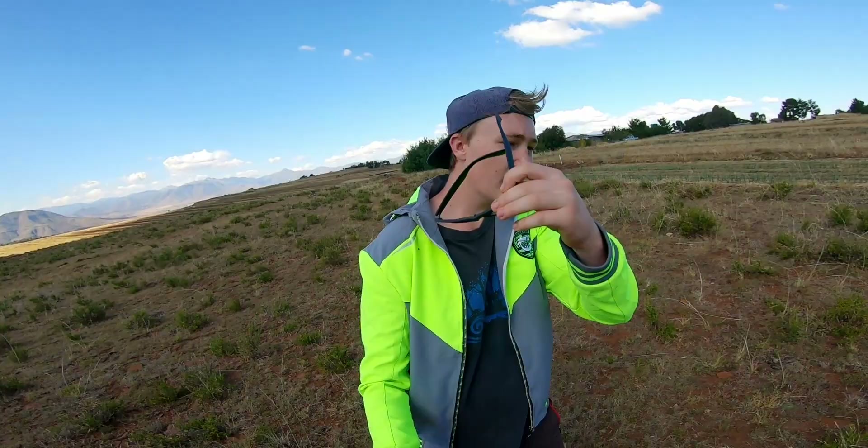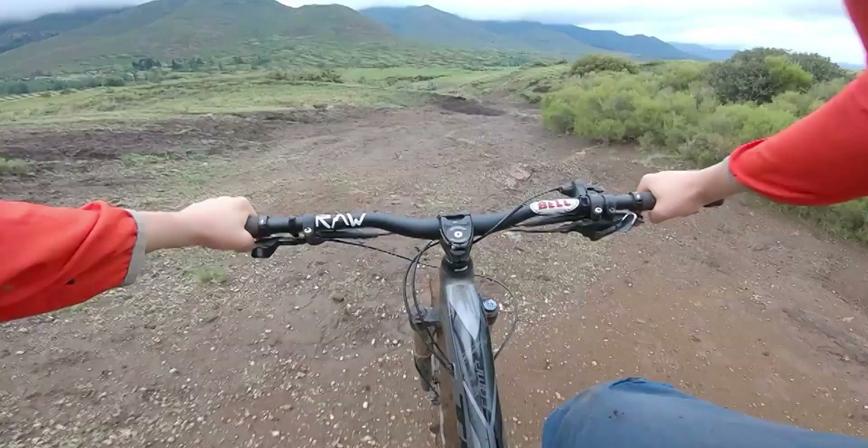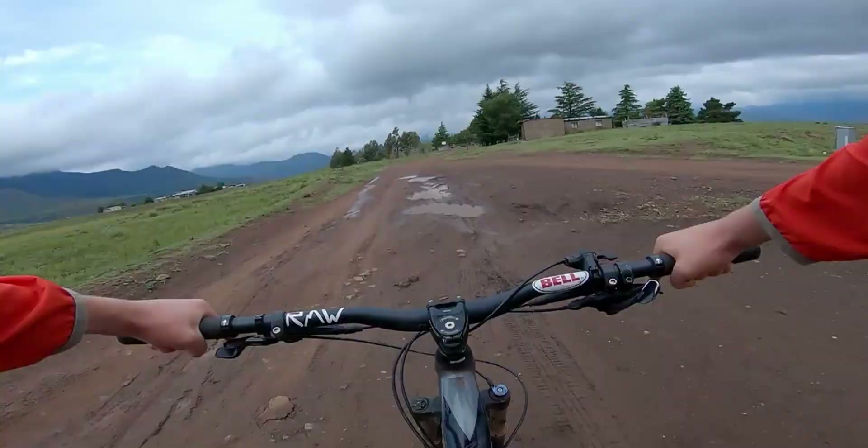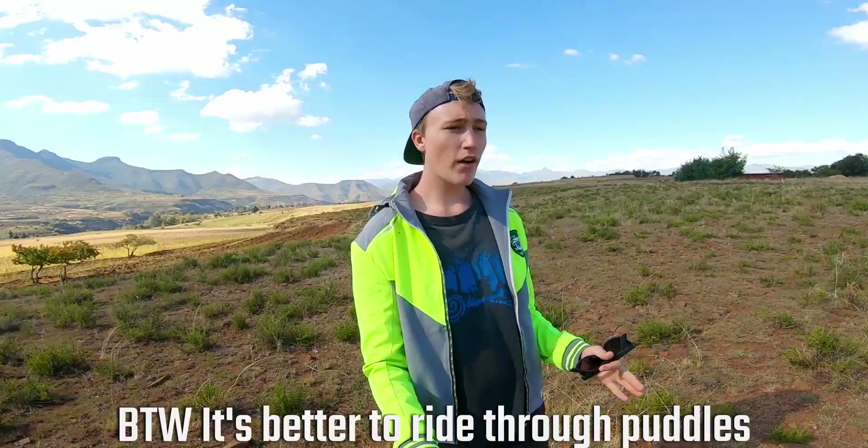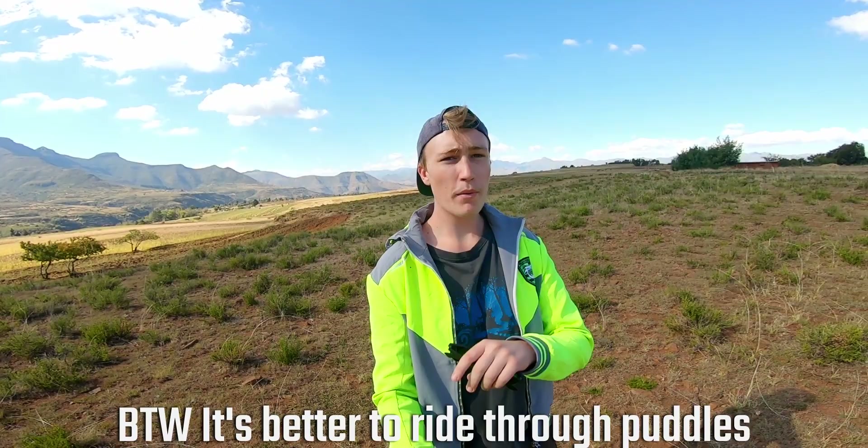You know those puddles that form on the trail? You may be riding through them like me, but maybe you're like Jamie and you ride around them — either because you don't want to get dirty or because you think it's better for the trail. Puddles on the trail, or mud pits, are bad. They're not good and you want to remove them. There's a whole list of things they do to your trail that's not good.